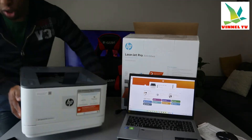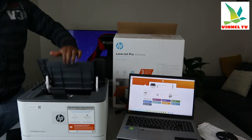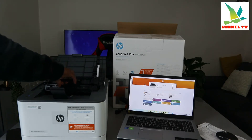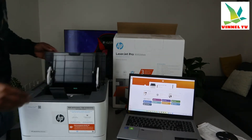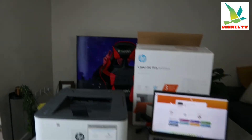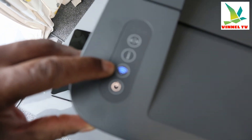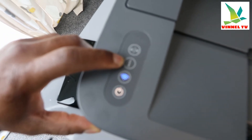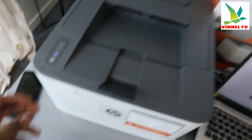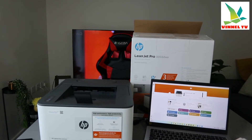This printer uses ink toner 139. To open it up, right here — this is what the toner looks like. Check my video on how to install the toner. Push it right inside and it's closed. Now, this is the on/off button for this printer. This is the Wi-Fi connection signal. This is the information button — when connecting to Wi-Fi, it asks you to press this to identify your proximity. And this is to resume.